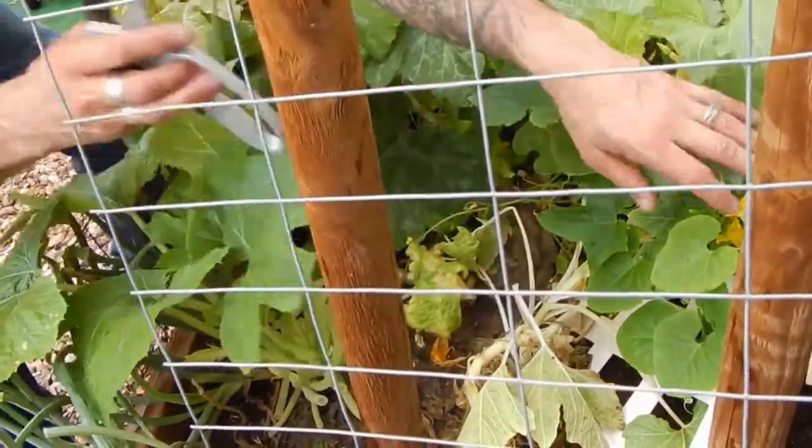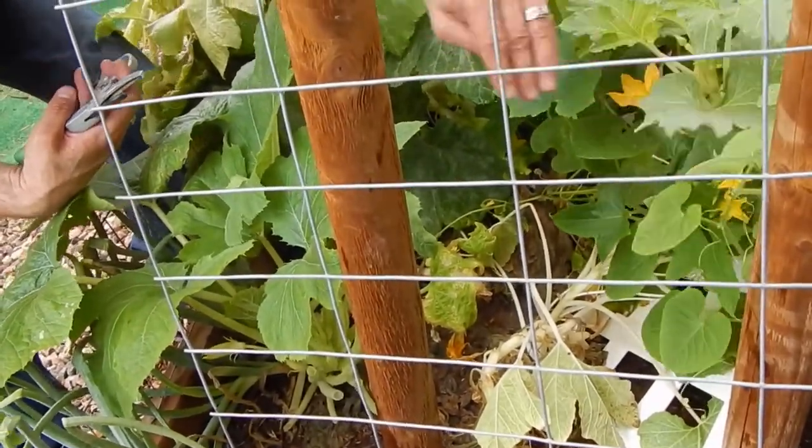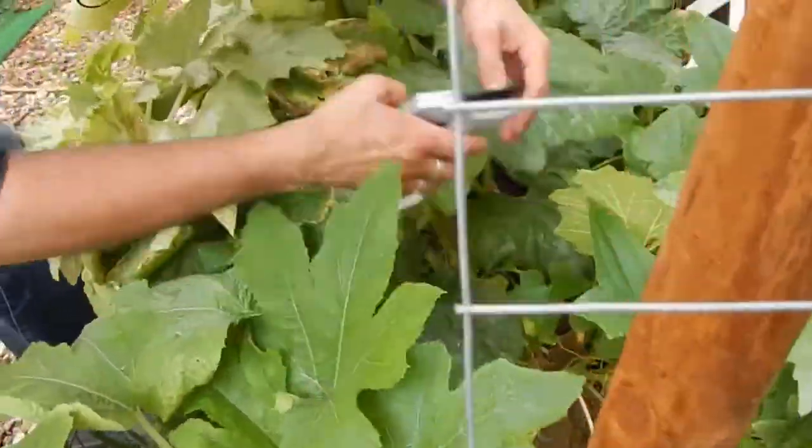These look pretty okay. Do we know what this is? It's cucumber from the other side. We'll leave that guy in there as long as he doesn't choke anybody out. We'll watch him.